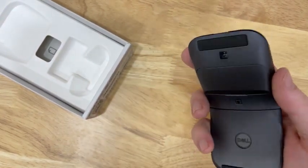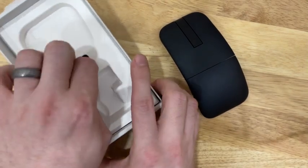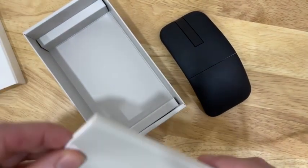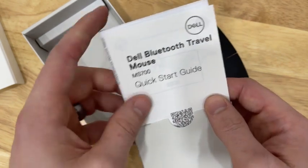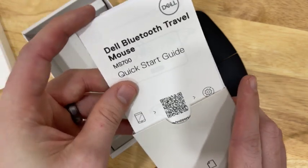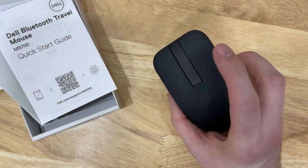You can tell the batteries do add a little bit of weight, but overall this is a pretty lightweight little mouse. Inside the box we also have a little instruction manual, so it's packaged quite nicely. It is the Dell Bluetooth Travel Mouse MS700 quick start guide — it's got a little QR code that you can scan with everything you need to know. First look, I'm going to give it a thumbs up. I think it's going to be a really nice mouse.